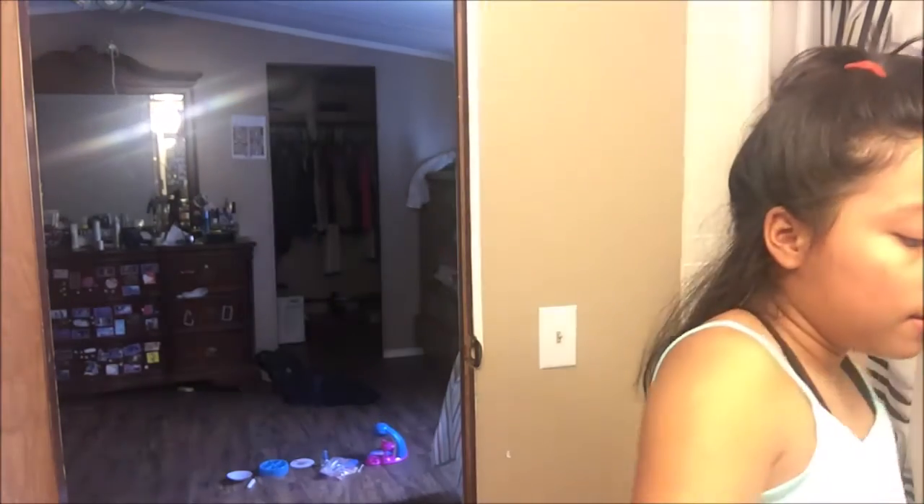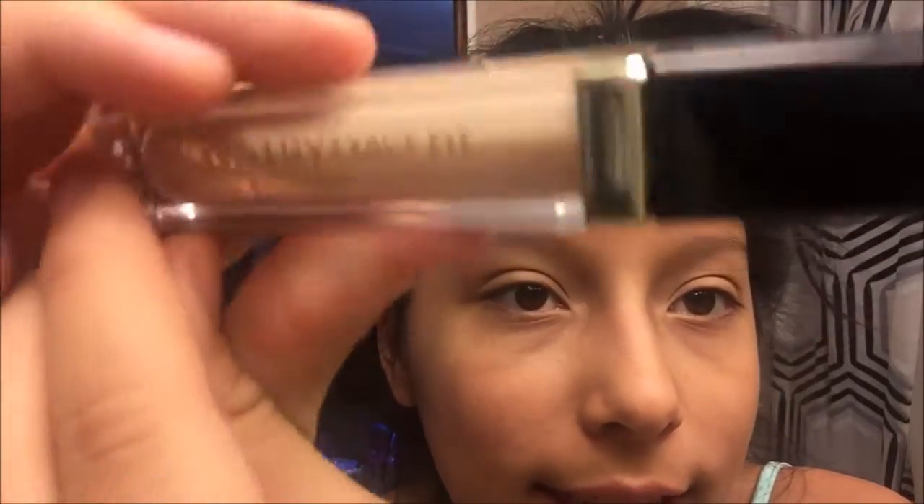So first thing I'm gonna do is get the — what's it called — concealer, I think it's called concealer. Where's my mom's concealer? Okay, so I'm gonna use this color. It's whitish, so this is the light color. Okay, so since my sponge is wet...